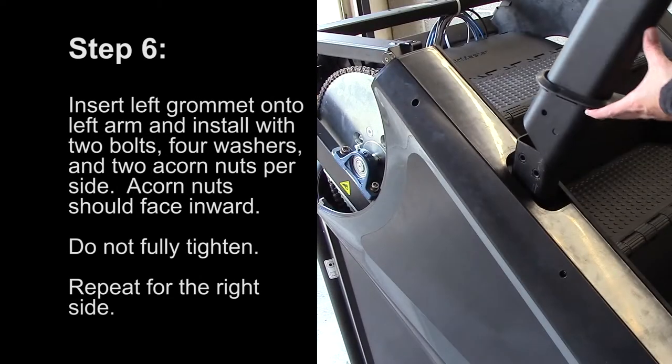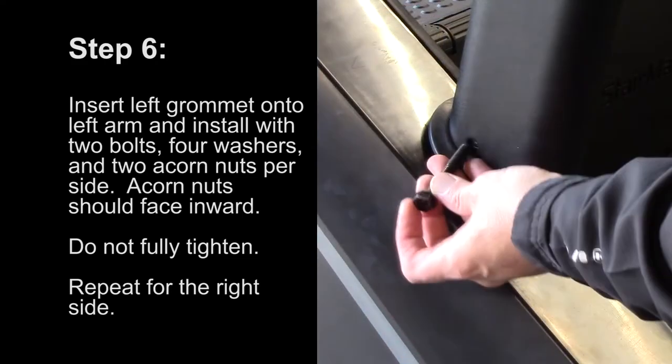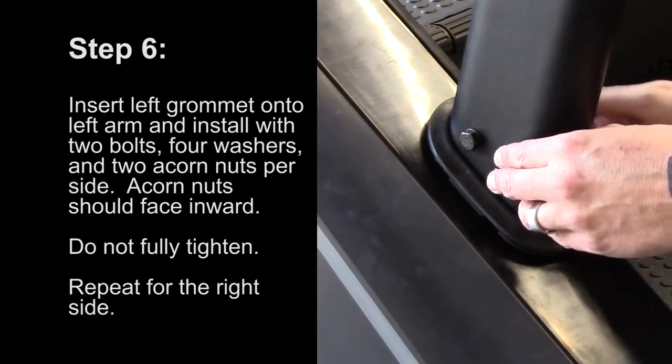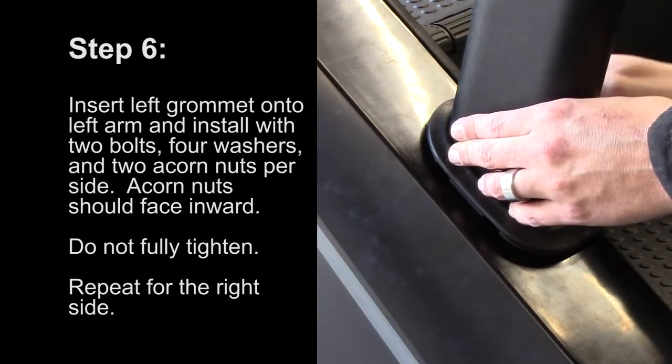Step 6: Insert the left grommet onto the left arm and install with two bolts, four washers, and two acorn nuts per side. The acorn nuts should face inward. Do not fully tighten. Repeat for the right side.